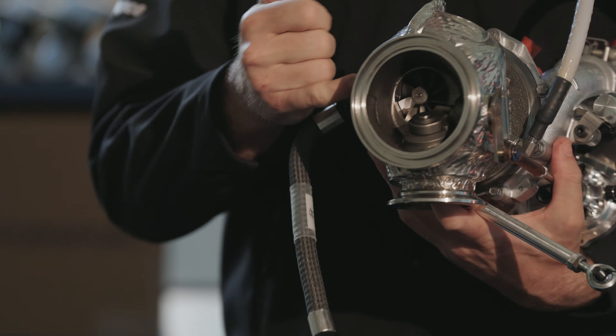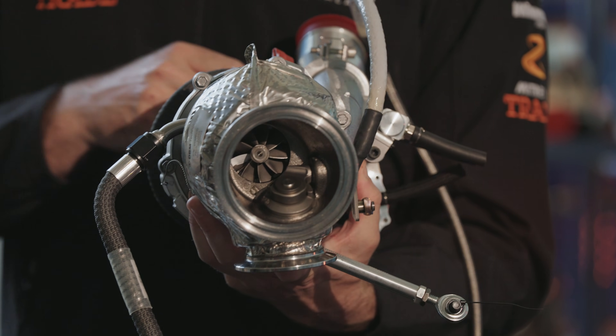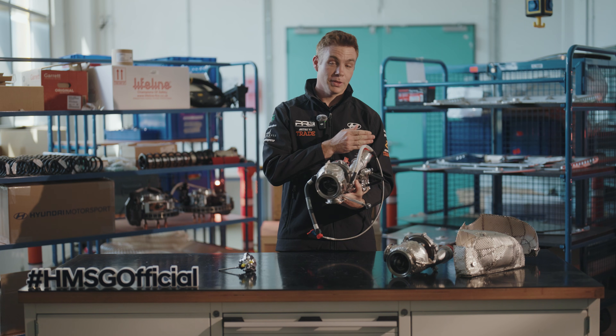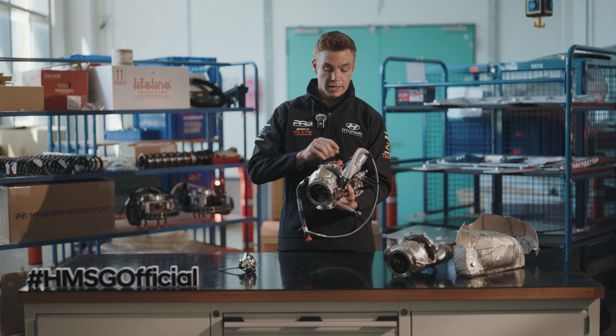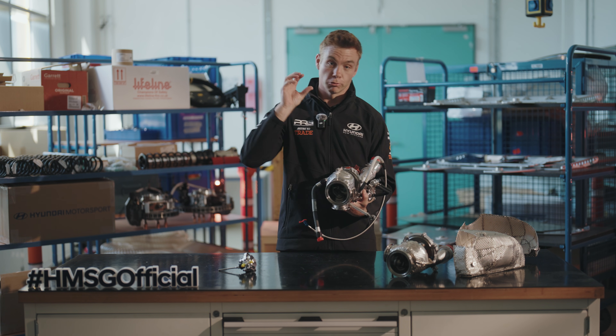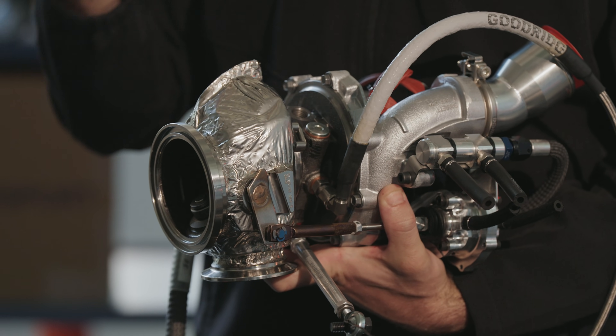The exhaust turbine wheel is connected through the shaft of the turbo to the intake side, which actually helps keep turbo speed up. So that when we come back on the throttle and the intake finally opens again, the turbo is already up to speed — there's pressure, there's air ready to go, to directly go into the engine when and how the driver wants it.